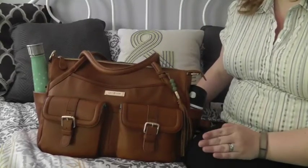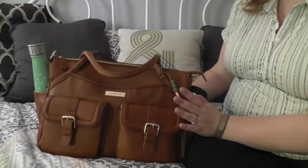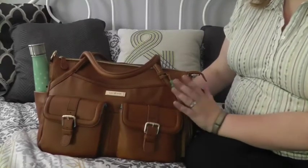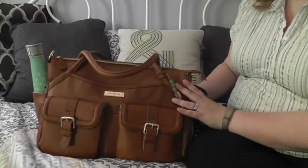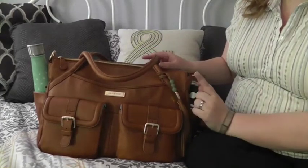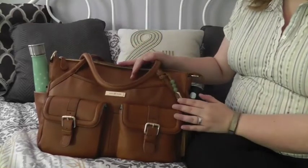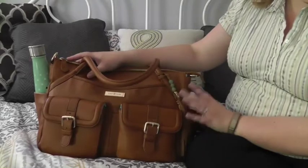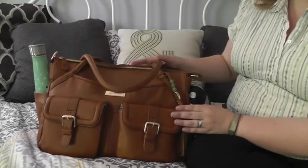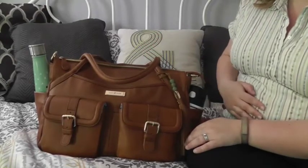Hey y'all, I am back with a review video as promised, and to show off my new pretty. This is the Lily Jade Elizabeth bag 2.0 in camel and jade, and oh my goodness this bag is amazing. So why do I need another bag — don't I still love the Whipping Post tote? Well, this is actually a diaper bag. I know it doesn't look like it. If you haven't heard of Lily Jade, you may have no idea, but this is actually an amazing designer leather diaper bag.